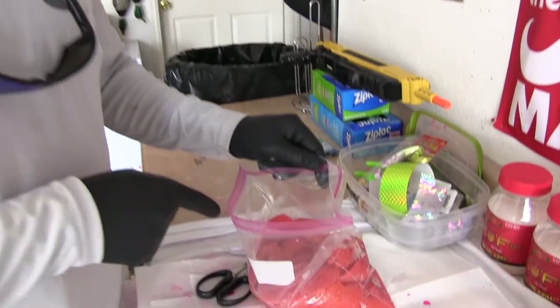Hey guys, Captain Scott Feist, Feisty Fish Guide Service, Team Potzke. I'm going over my go-to cure for the Sacramento River — matter of fact, anywhere that I fish roe. Here we go.